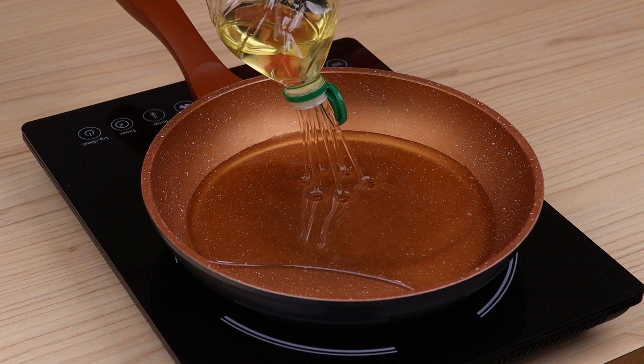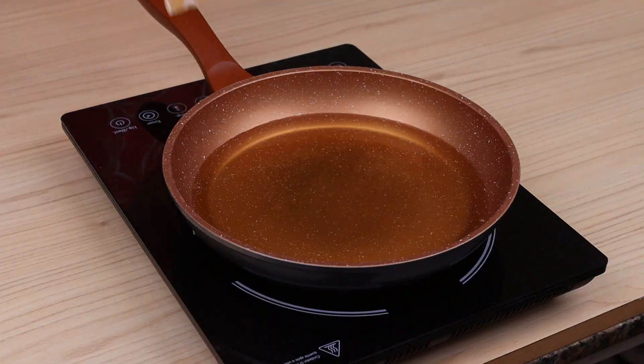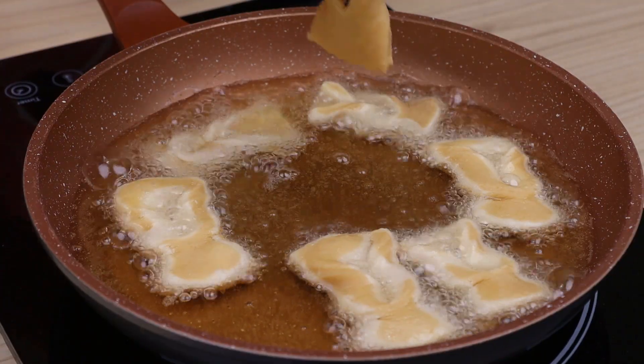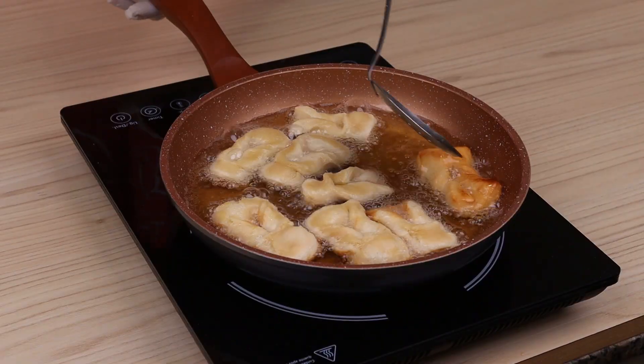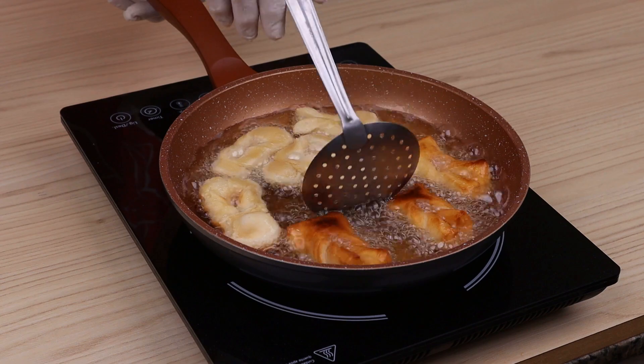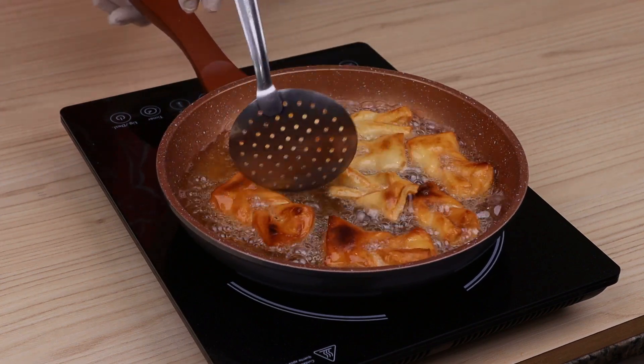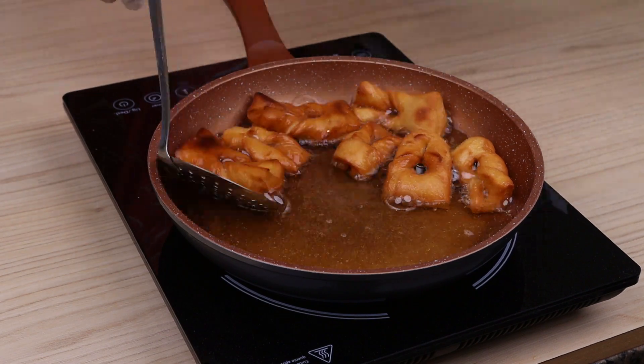In a frying pan, I will add oil. When it is very hot, I will add our dough. When one side is ready, I'll turn it over to fry the other side. I will repeat this process with the rest of our dough.